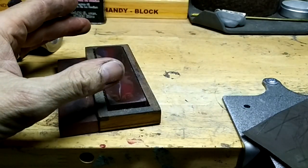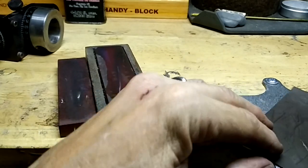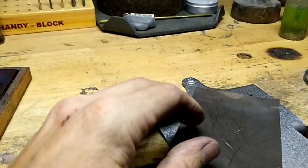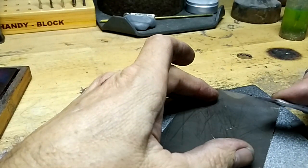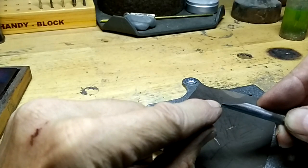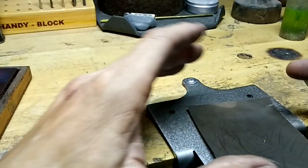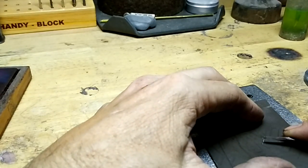Then you stop, wipe it off, and get the oil off. The next thing — I've got 4-0 emery paper here. You get a lot of rough little parts on the edge of the graver, and it would be better if I had a piece of glass, or you want something really flat.